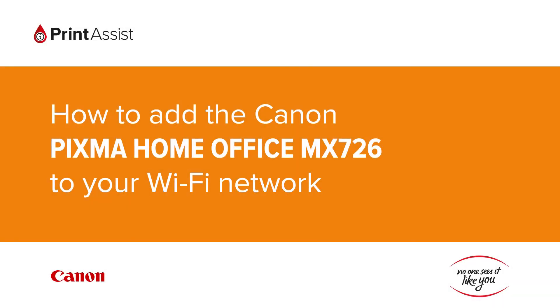In this video we're going to show you how to add the Canon PIXMA Home Office MX726 to your Wi-Fi network.